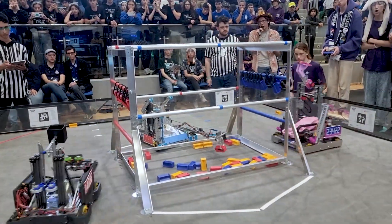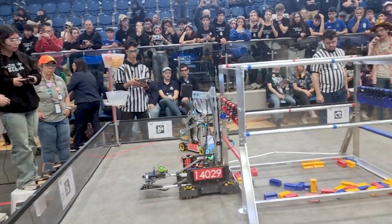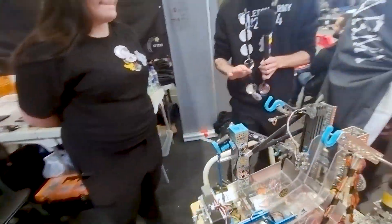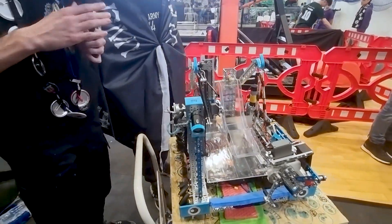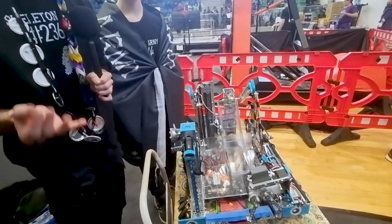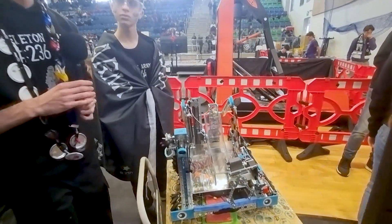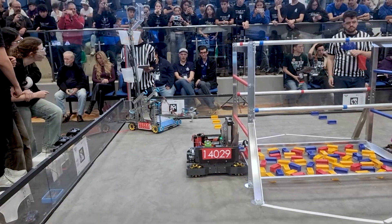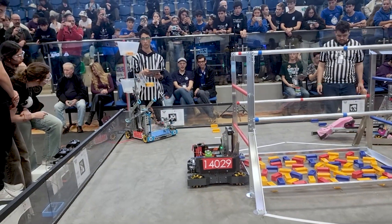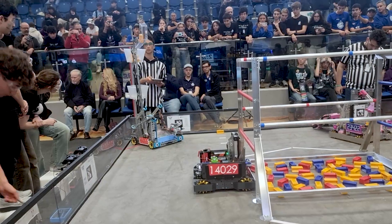This year we're able to do seven autonomous samples using this camera right here. It's a regular camera — not a Limelight or anything like that. We're able to locate samples on the field and pick them up automatically during the autonomous period, achieving seven autonomous samples.